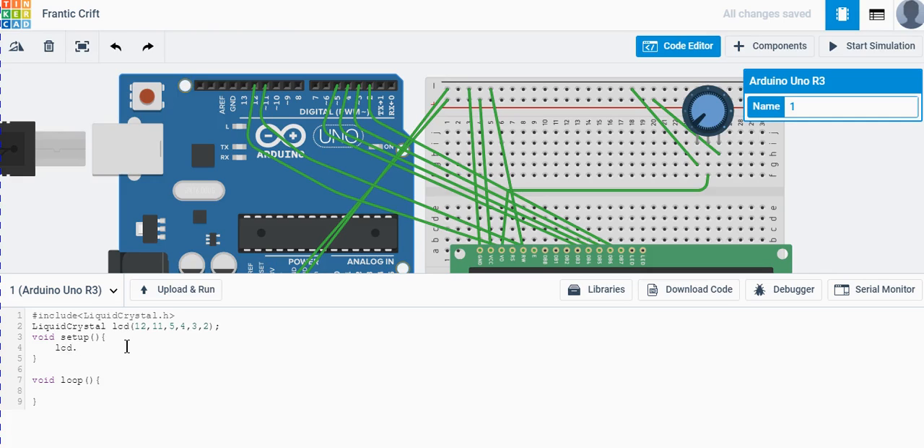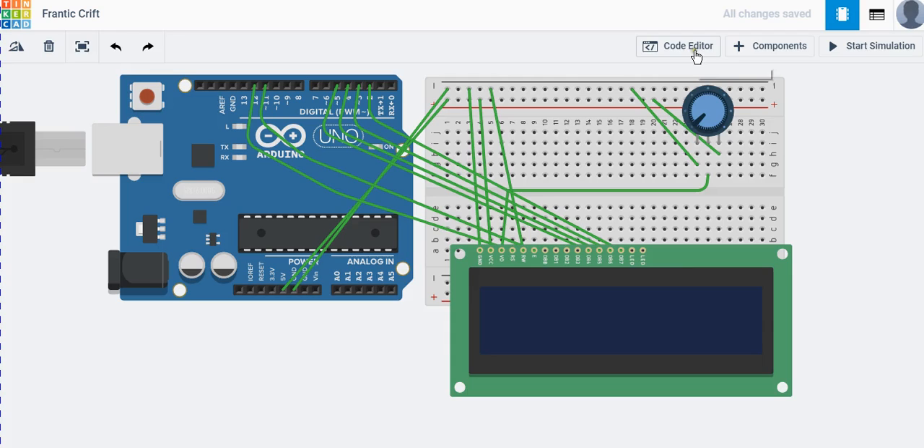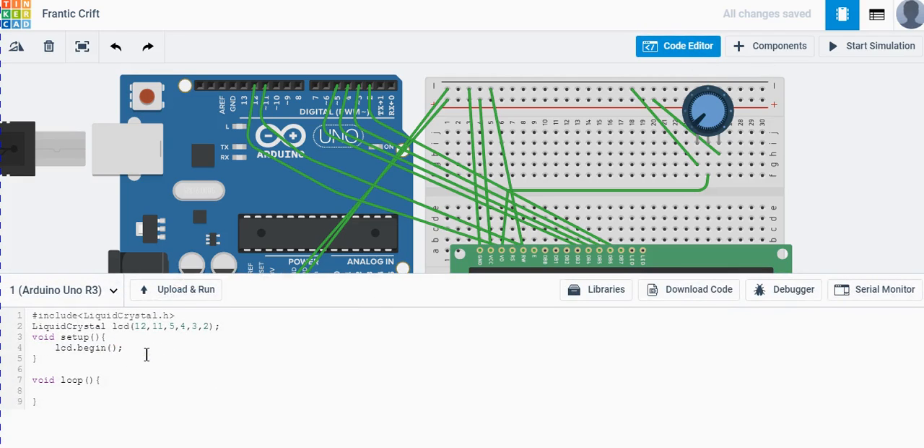Now let's turn on communication with the LCD. In the setup function, we call lcd.begin() and specify the number of columns and rows. This is a 16x2 display — 16 blocks per row and 2 rows — so we write lcd.begin(16, 2). That establishes communication with the LCD screen. Then we add a delay of one second.